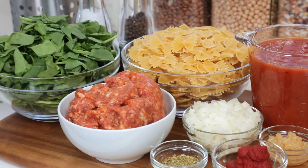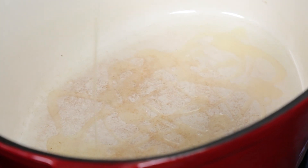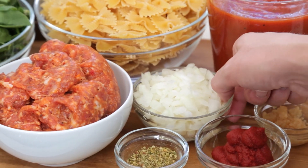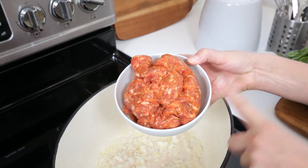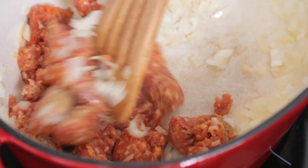We are getting started with a nice big pot on the stove, and to that I'm going to add a good drizzle of olive oil. I'm going to heat that olive oil up over medium-high and then I'm going to add some finely diced onion. I'm going to cook my onion until it's soft and translucent and then I'm going to add some hot Italian sausage.